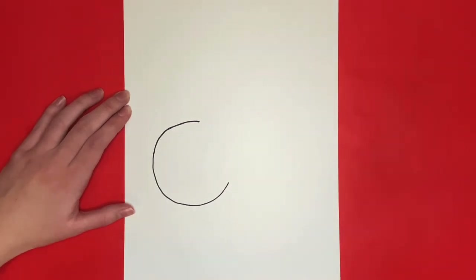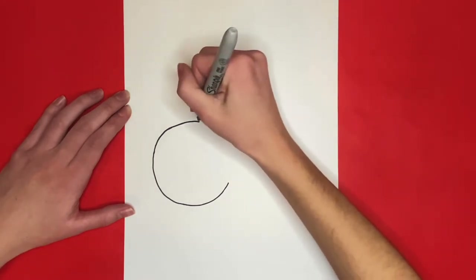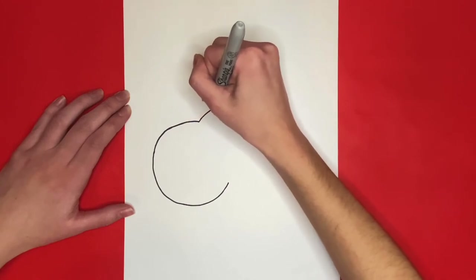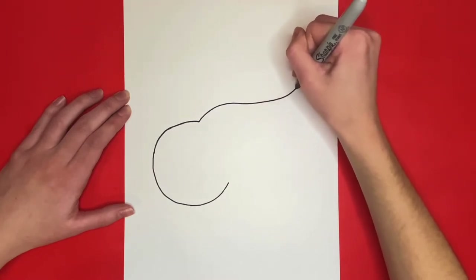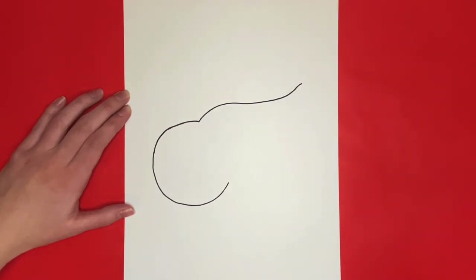Starting from the top right of the C, we are going to draw a big slightly curved line right here. Then starting at the top of that line, we are going to draw a small diagonal curved line going downwards.